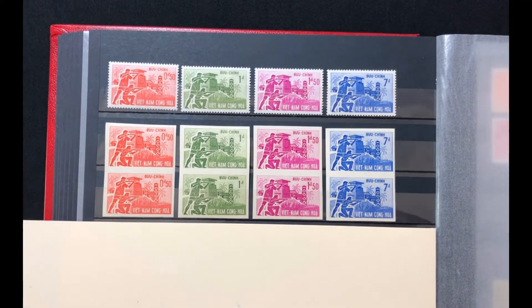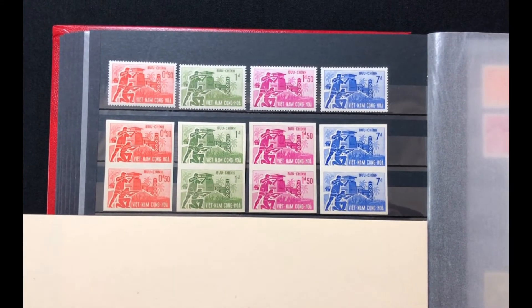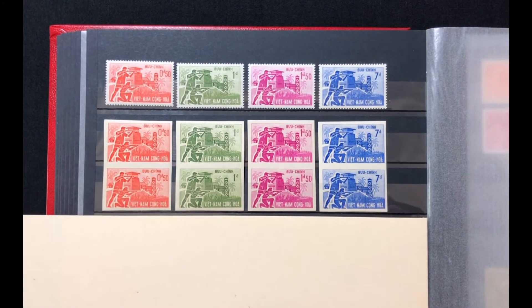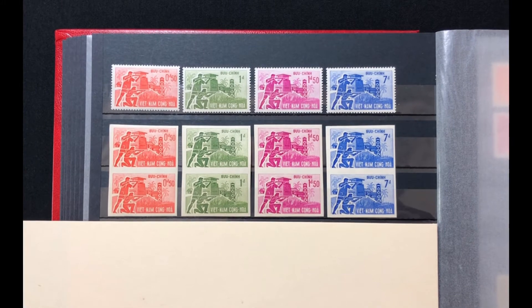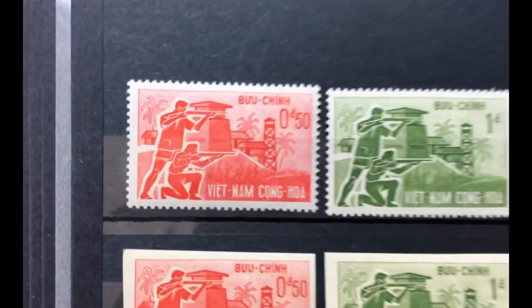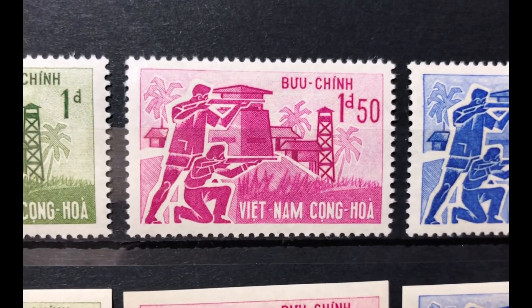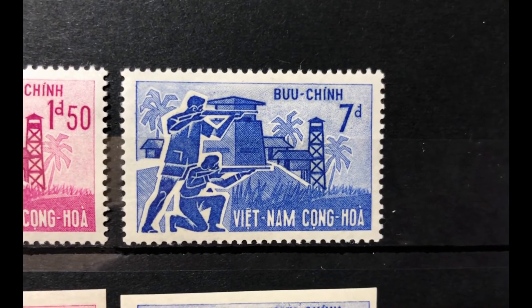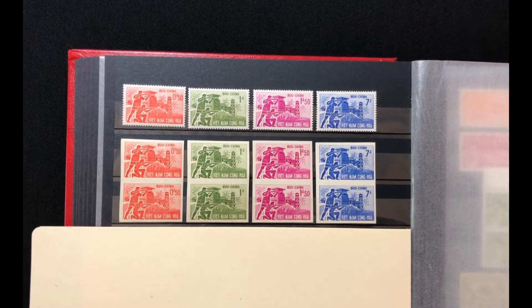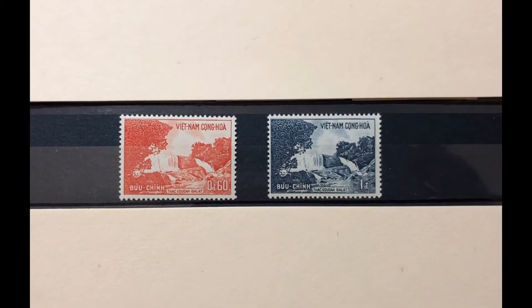The next set was issued in 1962, commemorating the strategic village defense system. The stamp shows armed guards with a village in the background. It is a four-stamp set, Scott numbers 197 through 200. I also have an imperf pair of each stamp in my collection. The first stamp is a 50-cent bright red, a 1-piaster yellow green, a 1½-piaster lilac rose, and a 7-piaster ultra. This set values at $5.50 mint and $1.60 used.